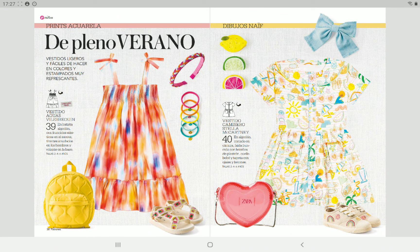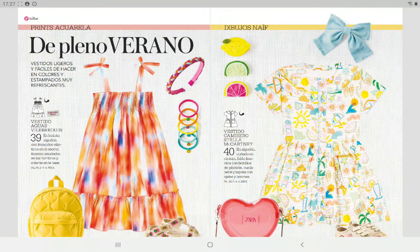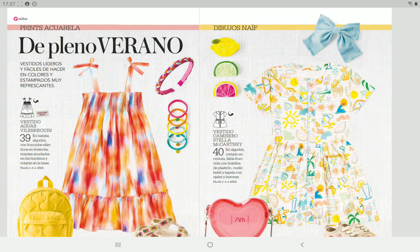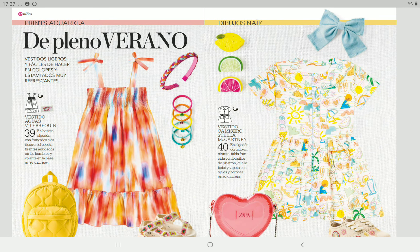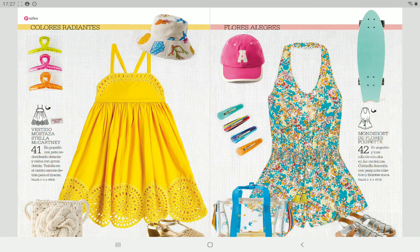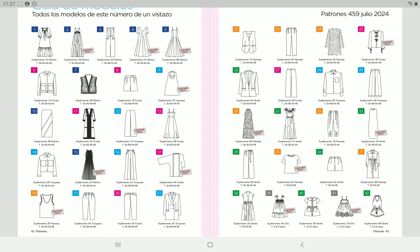We also get some kids patterns — I'll go briefly over these. There's a little bit of shirring at the top on one, another one with similar details. The patterns are for sizes two, four, and six years old — some more cuteness.